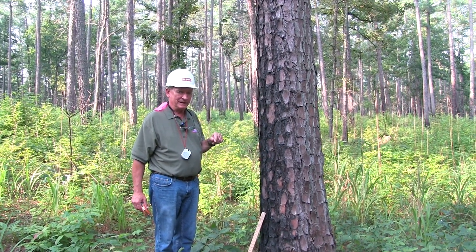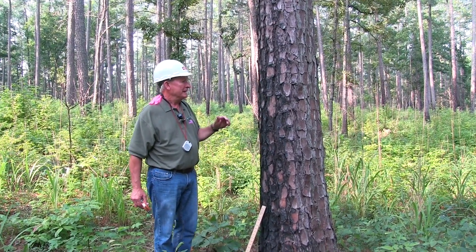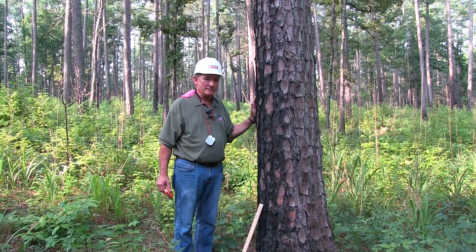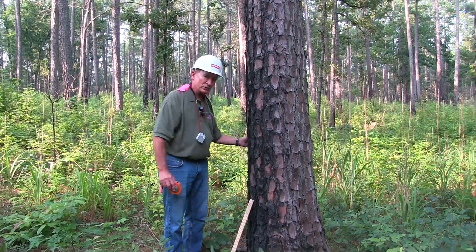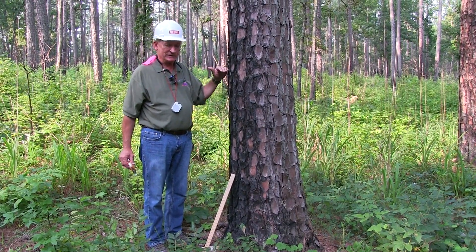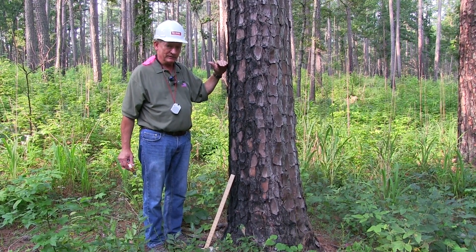We also want to be as accurate as we can be and get a good measurement. It's not so easily seen on this tree, but most trees have a fairly prominent butt swell — meaning as you get closer to the base of the tree, it gets wider. So foresters take diameters at a standardized height, which is four and a half feet above the ground.